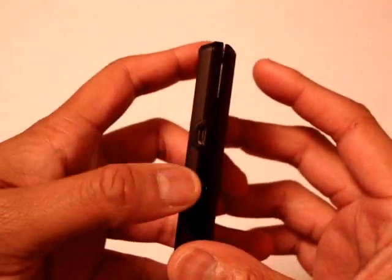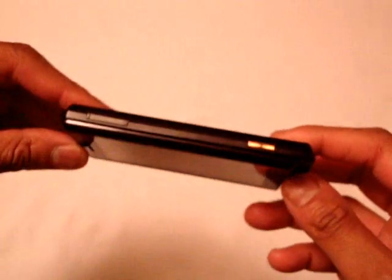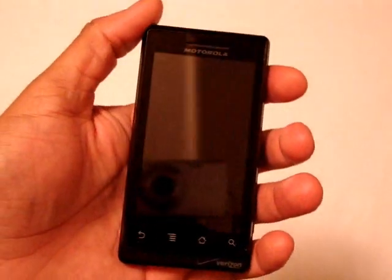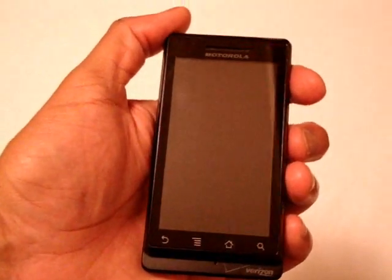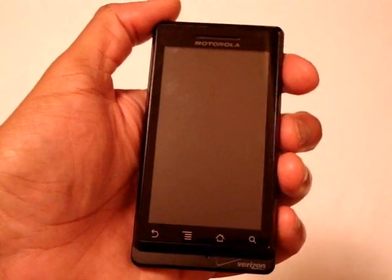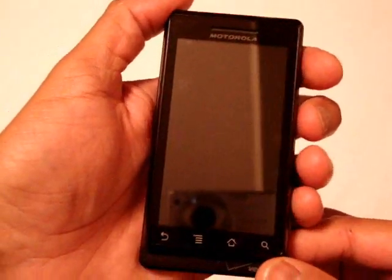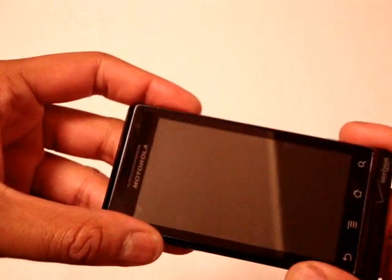On the left, the micro USB port which also doubles as the charging port. Design-wise, this thing is so thin. Build quality is really really nice on this device. It's a heavier device but it's a good heavy — a heavy that lets you know this is a very high-end device. You get the feeling in your hand that this is a nice device that you're holding. Build quality is excellent.